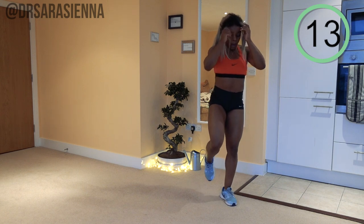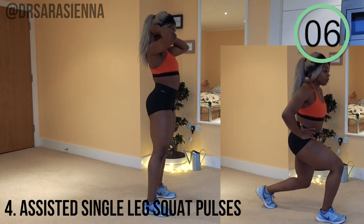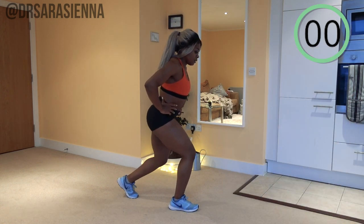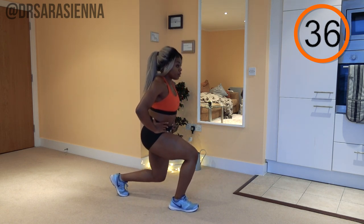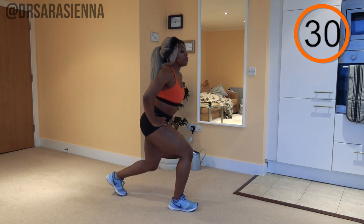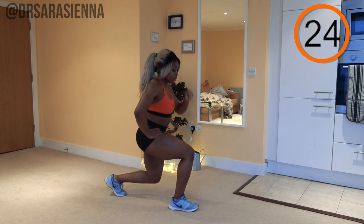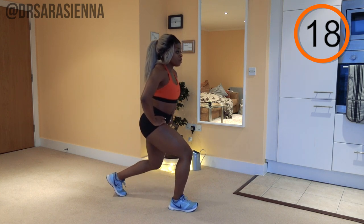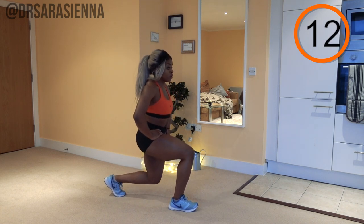Relax, then we're going on to some single leg squat pulses, assisted. Getting into a mini lunge position — ready and go. With this exercise, we are aiming to feel the burn in the leg in front. Imagine the leg behind you is only there for support and balance, as though you're doing a low single leg squat. Weight through the heel of the front leg, able to wiggle your toes, core nice and tight, contracting the glutes and hamstrings — though you'll feel this a lot in your quads.